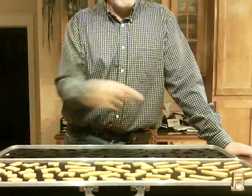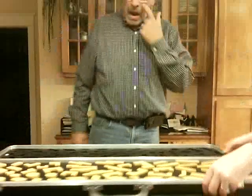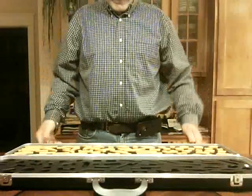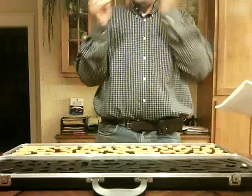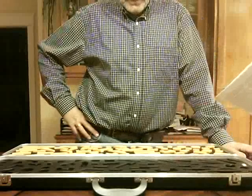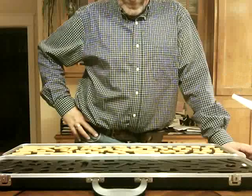Did I turn it around? Okay, now we are going to do board B. So I'm just going to turn it around — same thing, different side. Nice job with that first one. Okay, now when I say go, work as fast as you can and put all the blocks into this board. Remember, only use one hand and keep the yellow side of the block up. Ready? Go.